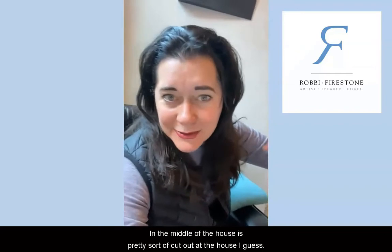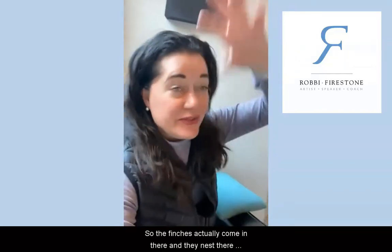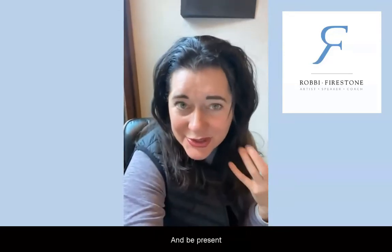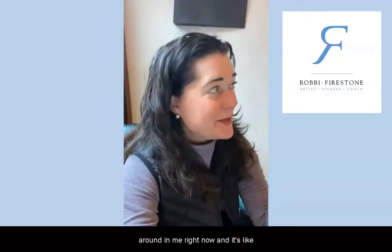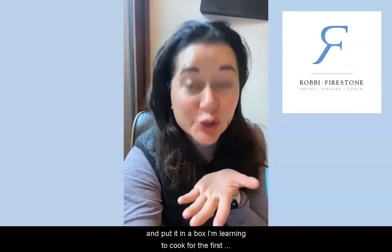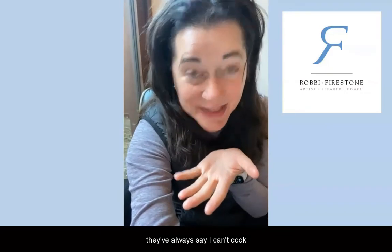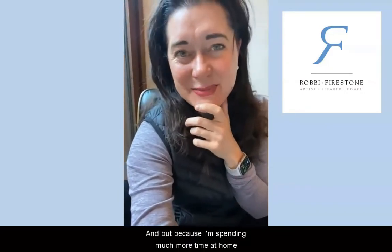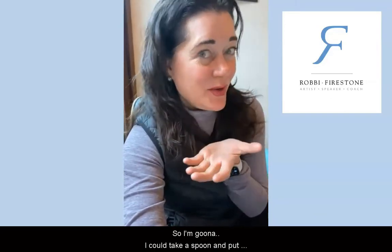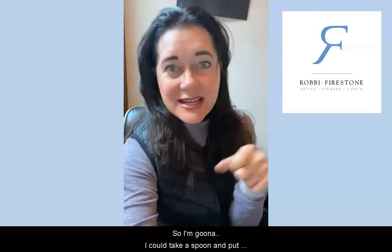There are these beautiful finches that nest in my bamboo garden — it's kind of an interior room in the middle of the house. I love to spend time there, listen to the birds, be present and quiet, and hear the bamboo rattle. Right now it's about 19 degrees outside so I'm not out there, but I could take a little sprig of bamboo and put it in the box. I'm also learning to cook for the first time — I've always said I can't cook, but because of spending more time at home, I'm actually quite a good cook, so I could put a spoon in there.